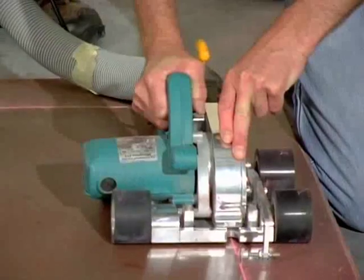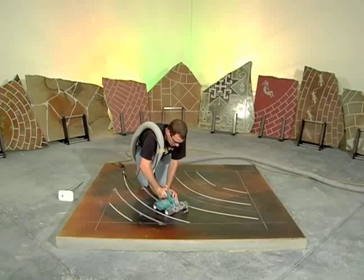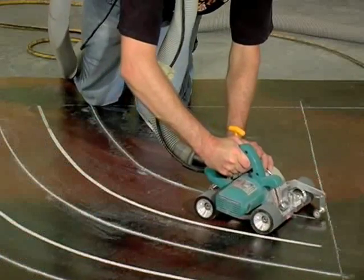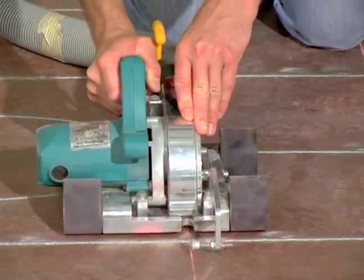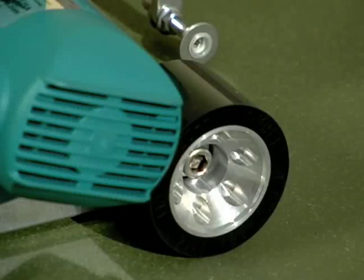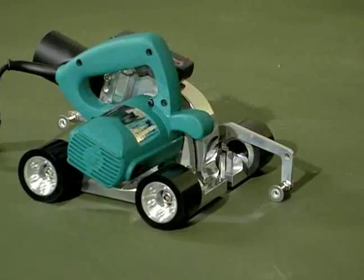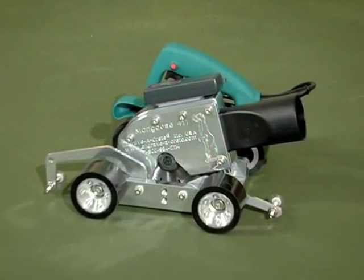If you seek the ability to quickly engrave straight lines, circles, or arcs in concrete, ease and speed of operation in tight places, and exacting concrete engraving results, the Mongoose 411 is a must-have tool. Call Engravercrete today and ask about the Mongoose 411 and the Mongoose Pro Pack Package. Enjoy the versatility of the Mongoose 411 Decorative Concrete Engraving Tool.